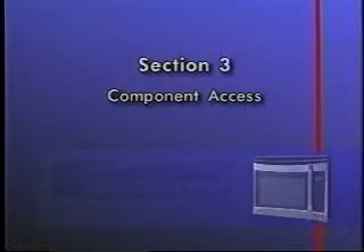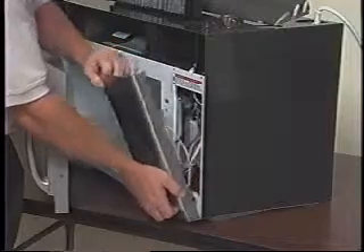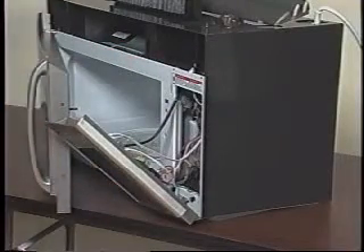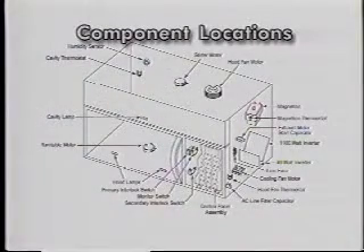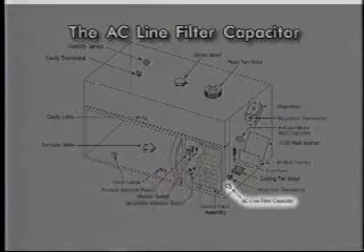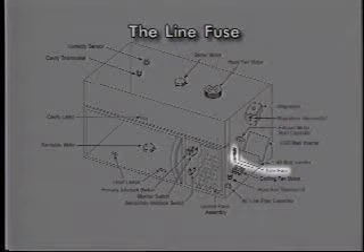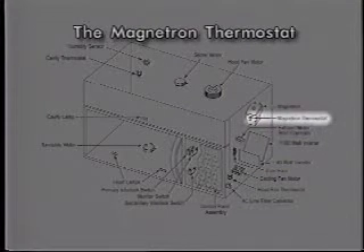Section 3 will review component access. The Kenmore Elite ultrawave-microwave hood combination is manufactured with front serviceability. Nearly all components can be accessed without removing the unit from its installation. Most components are easily accessible with only the control panel removed. They include the three-door interlock switches, the AC line filter capacitor, the hood fan thermostat, the line fuse, the exhaust motor start capacitor, and the magnetron thermostat.